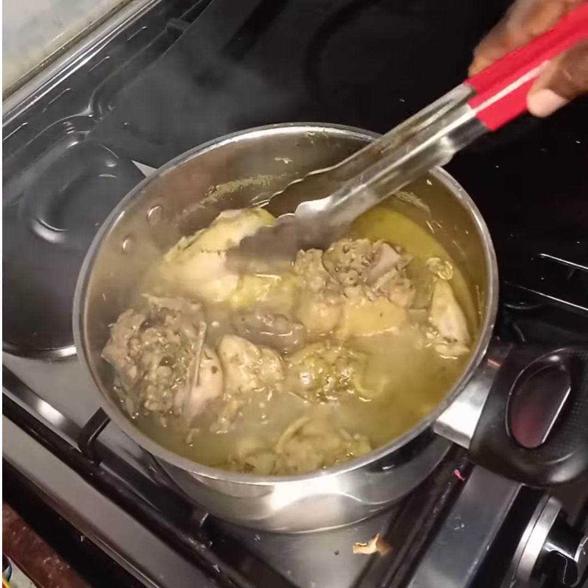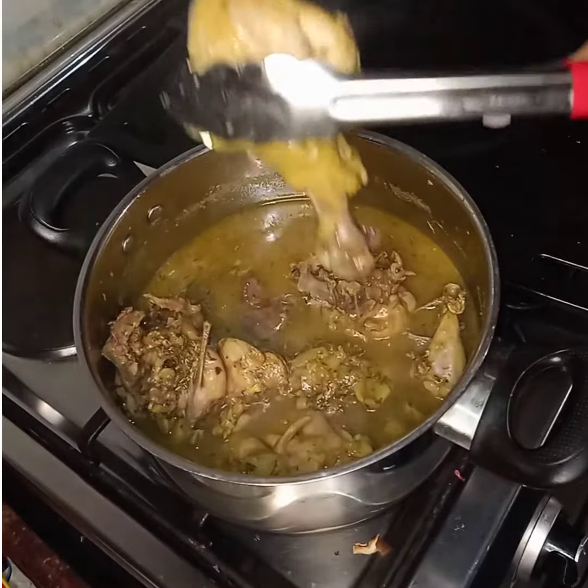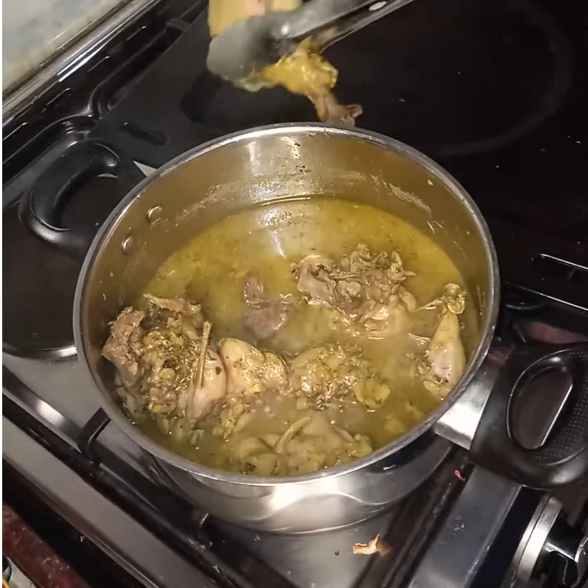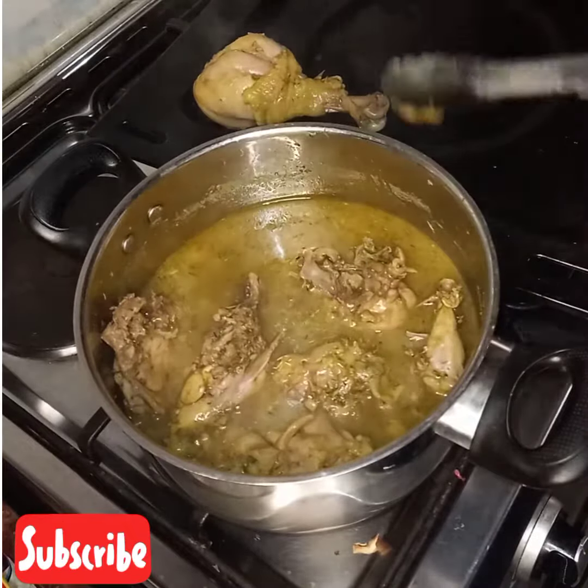After 30 minutes, we are going to transfer it to our oven tray and just grill it for a few minutes.